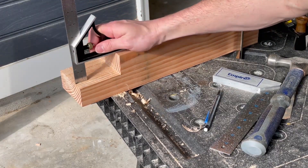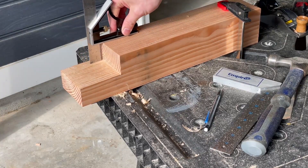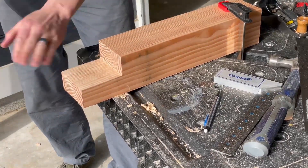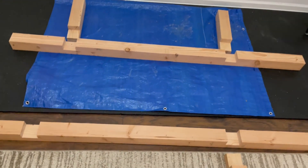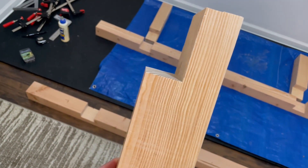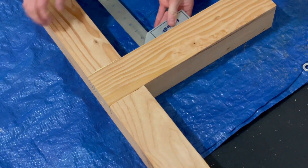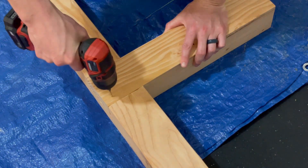I'll check for proper depth and sand any high spots down with 100-grit sandpaper. Here's a short clip after a quick dry fit before assembly. Apply glue to as many surfaces as possible, countersink some holes, and use two-and-a-half-inch screws to secure.